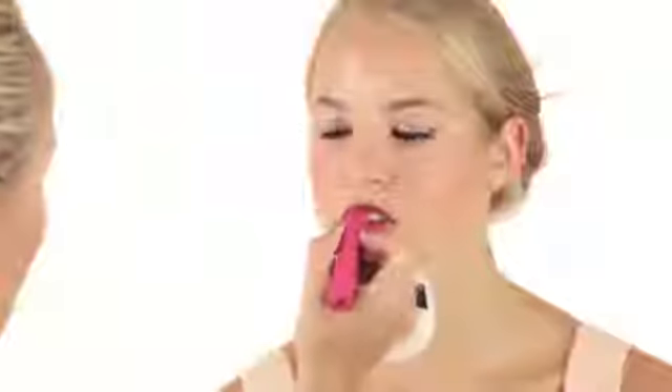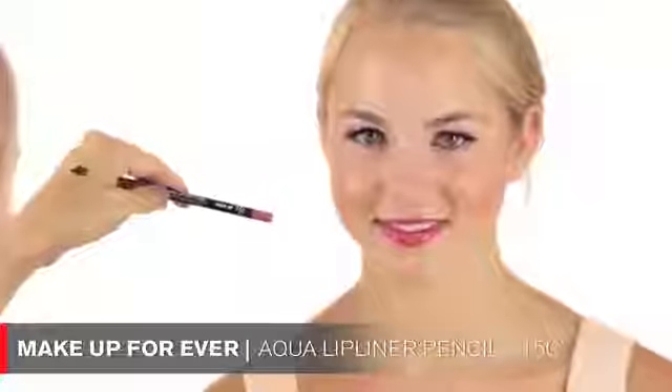You can really manipulate this product — you can make it very strong and vibrant, or you can make it look like just a stain. I want it to look more like a stain, so I'm applying it and then using my finger to push the product into the lip and move it around — it just makes it look more natural. I'm also going to use the Makeup Forever Aqua lip liner on top, just to give your lips a little more shape.